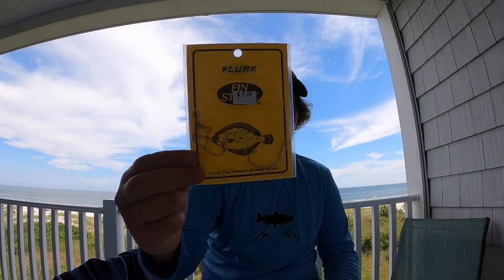The other rig my dad's going to be using — because he likes live bait, minnows are always his favorite — is a fluke rig probably with about a one to two ounce lead and a live minnow. That's what we usually use, and I'll probably end up switching over to a fluke rig if I can't get a bite on the bucktails.